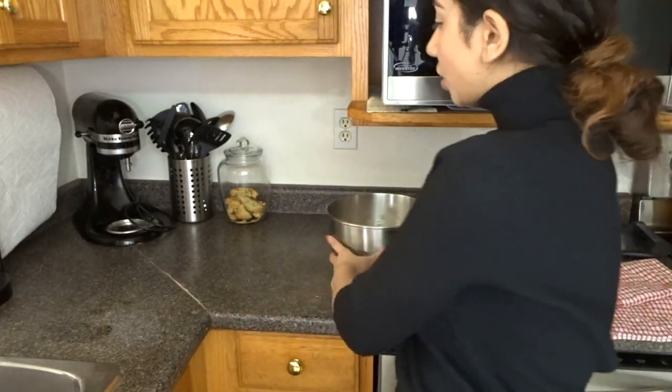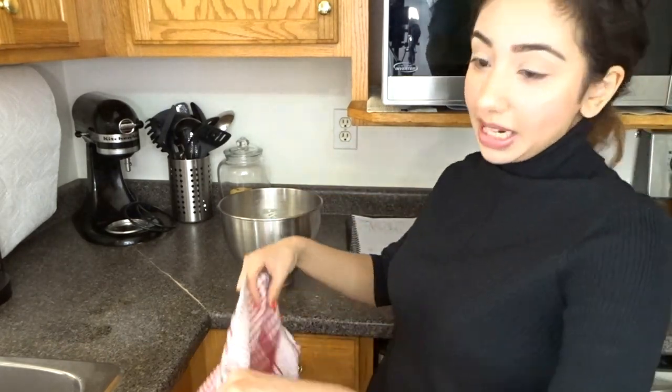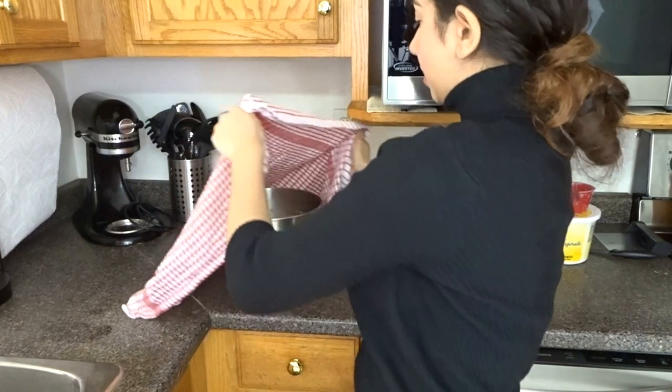The dough is done. We're just going to cover it with a clean towel and let it sit and rise for 40 to 45 minutes. You can leave it in a warm place like the microwave or somewhere warm.